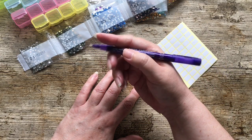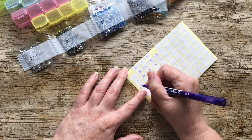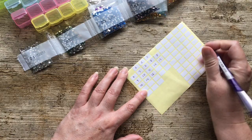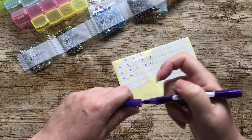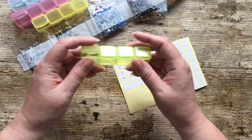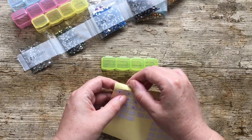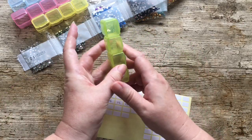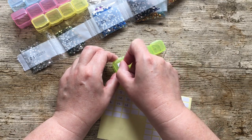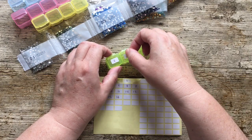By the way, if anybody ever wonders, these are pigment pens, which means they won't run if they get wet. The reason I've got the little pots open already is so I know which way is the front — I have this habit of always putting on a sticker and then the pot will be upside down when I try to open it. Never let it be said I don't learn from my mistakes!